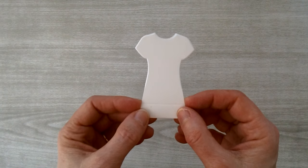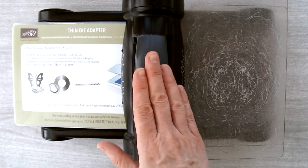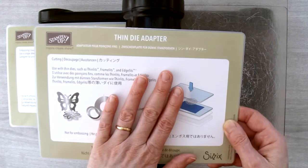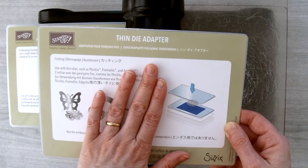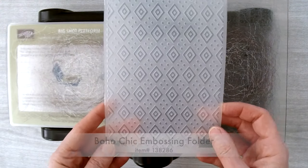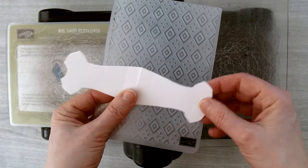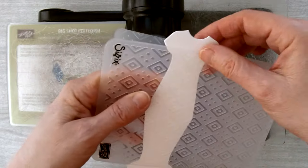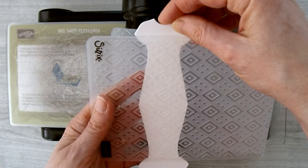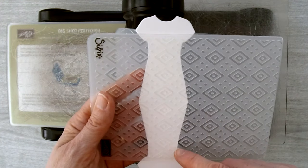Now to make it look more like a wedding dress we're going to emboss this piece. For embossing, use the regular Big Shot platform — just the platform and the thin die adapter. Since we're embossing we don't need the thin die adapter. I'm using the boho chic embossing folder. Open up the dress and put it in on the side, lining up the pattern so it's symmetrical on both sides.